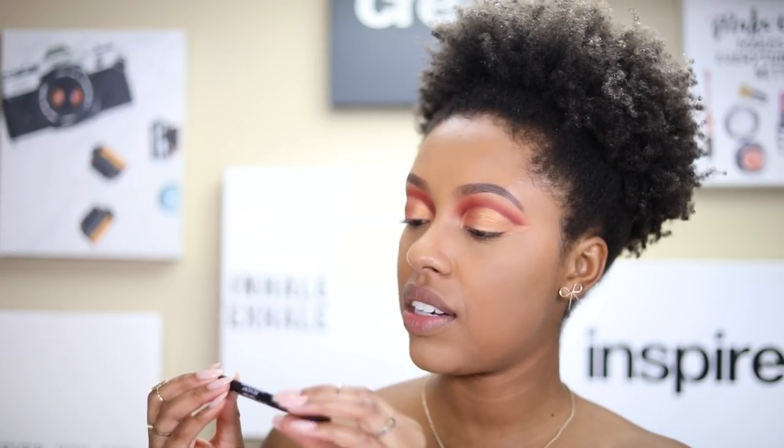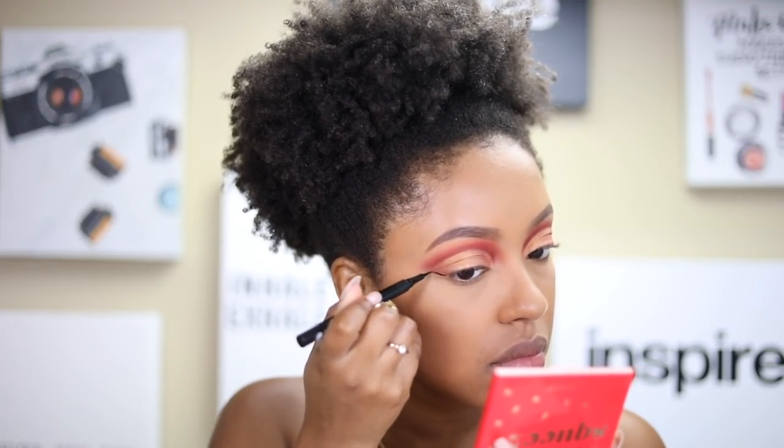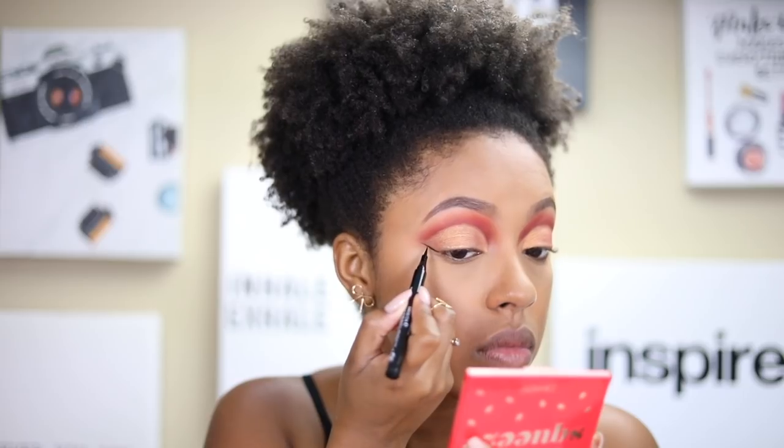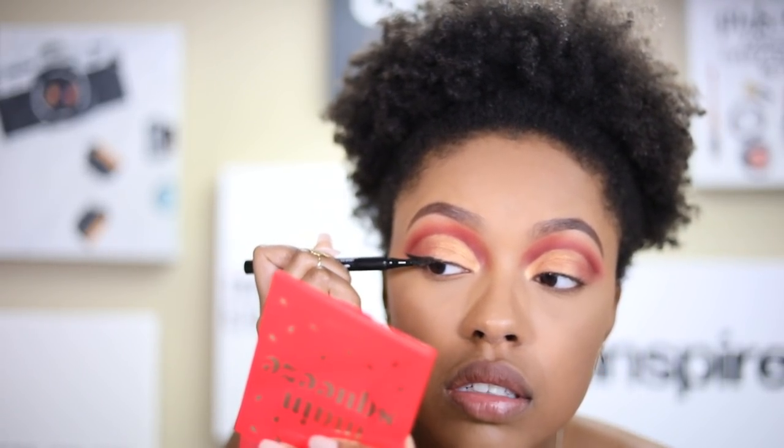Now I'm going in with a black liquid liner. I'm using the Revlon ColorStay Sharpliner Liquid Eye Pen Ultra Classic in the shade Black is Black — that's a really long name. I'm going to stop talking so I don't mess up. This is really nice, I've never used it before. The wing got thick fast but I think they look pretty similar — not bad for someone who never does wings.